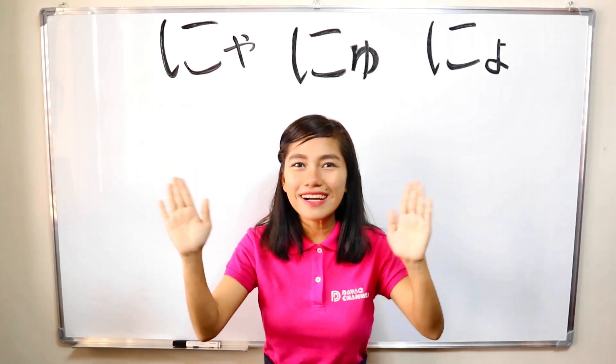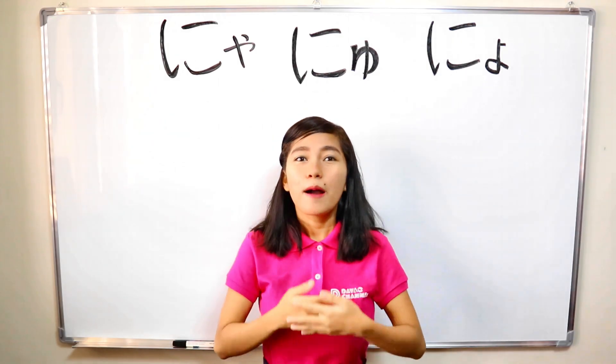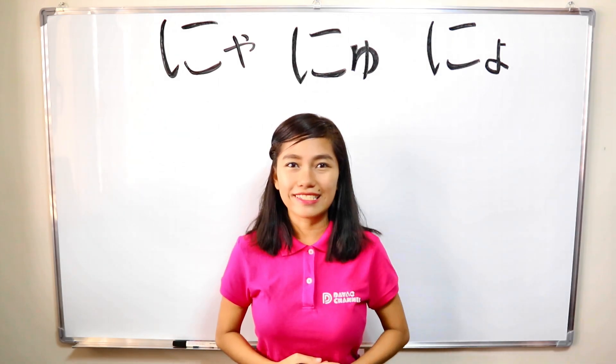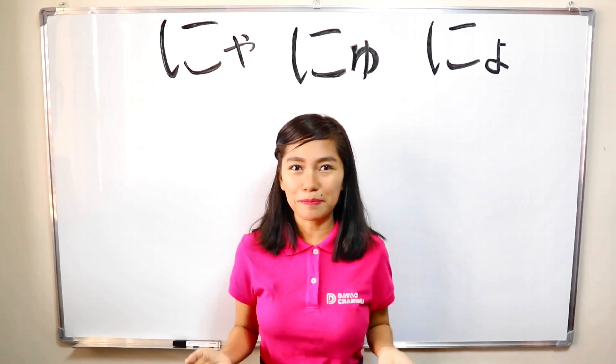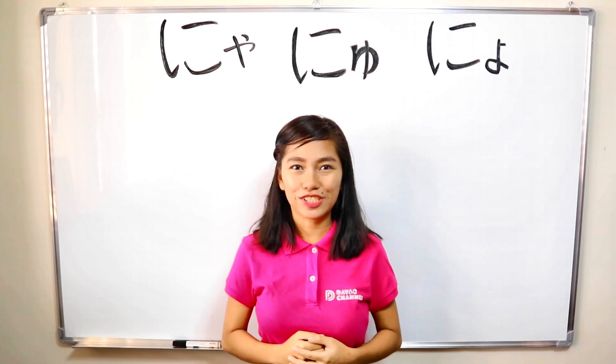Hello everyone! Minasan, konnichiwa! My name is Lizelle. Watashi no namae wa Lizelle desu. I am learning Japanese language. Watashi wa Nihongo wo benkyou shite masu.